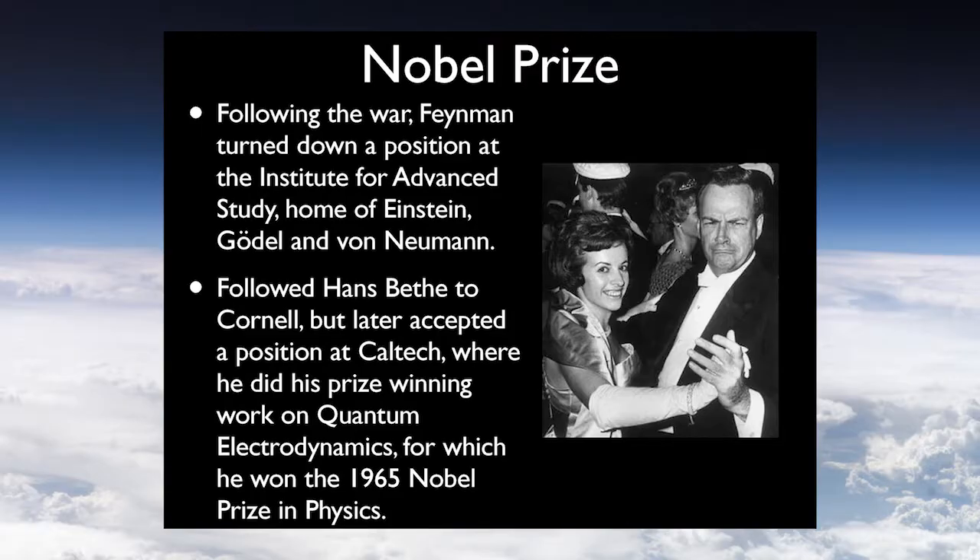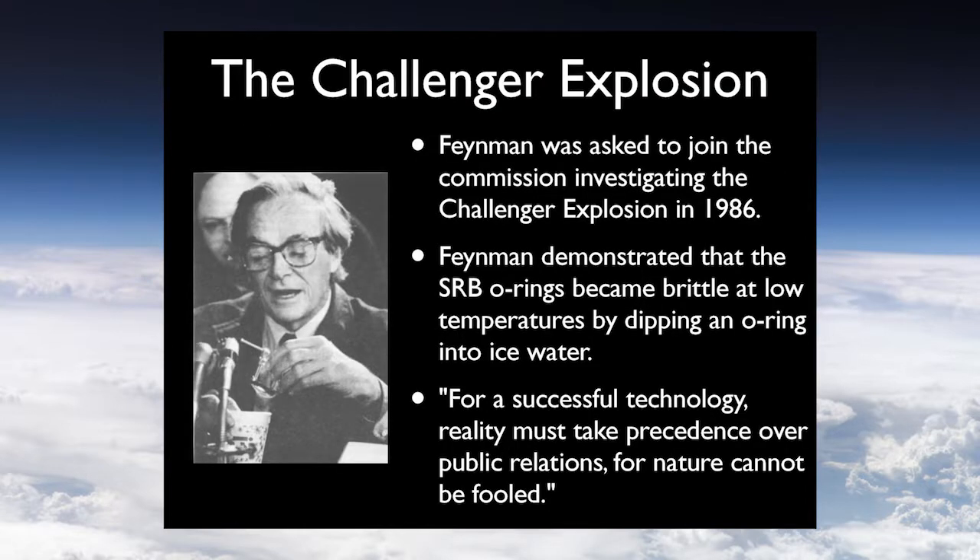Feynman actually witnessed the first atomic bomb test with his naked eye, unlike everybody else, who were given the equivalent of welder's glass. He was a physicist — he knew that glass absorbed strongly in the UV. So rather than wear the special glass, he just looked through the windshield of his truck, saw the visible light from the nuclear bomb, and was the first person on Earth to do so. He's also famous for winning the Nobel Prize for his work on quantum electrodynamics in 1965.